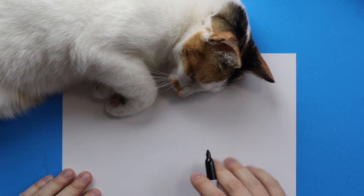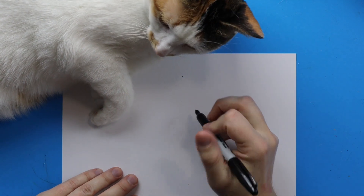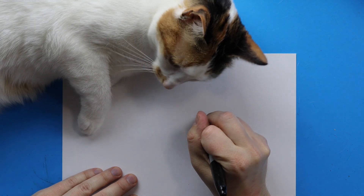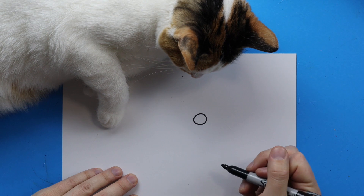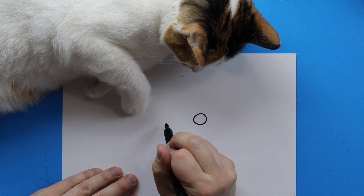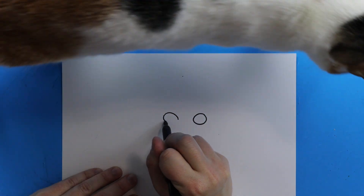We want to start with her face, so to draw her face we just want to make some eyes. Starting right here I'm just going to draw a little circle for one eye, and then over here I'm going to draw another circle for the other eye.